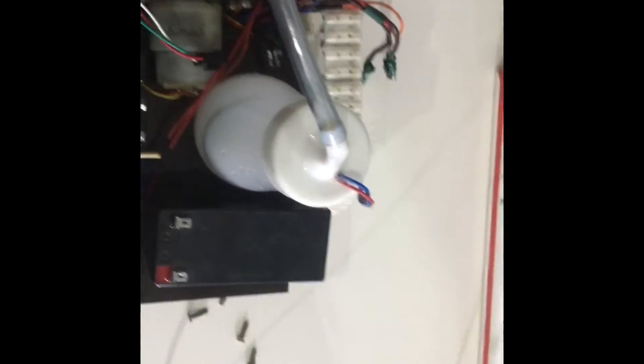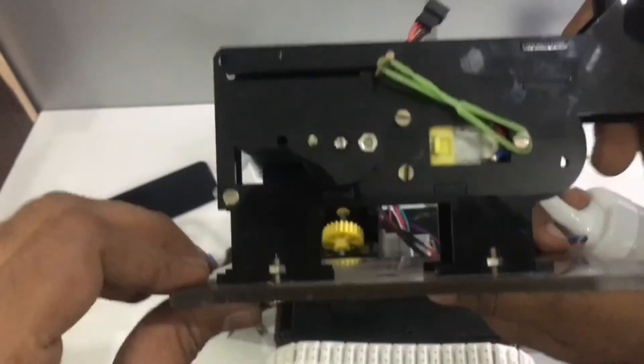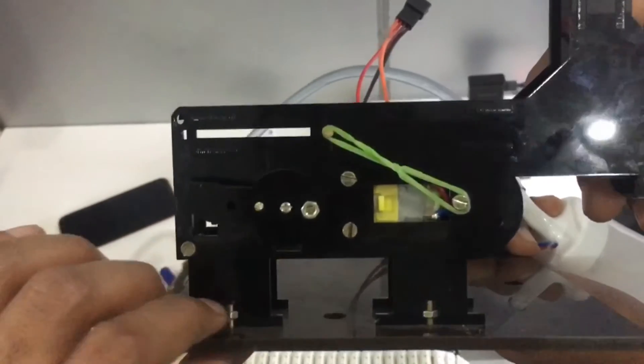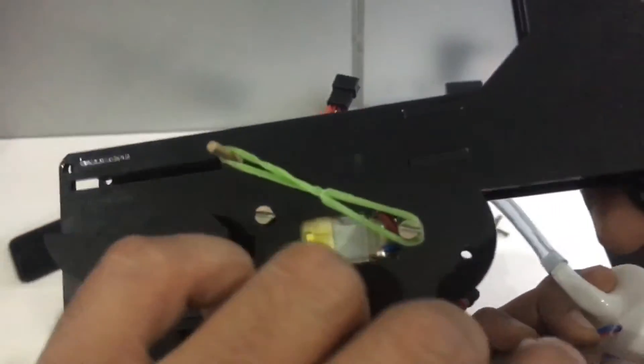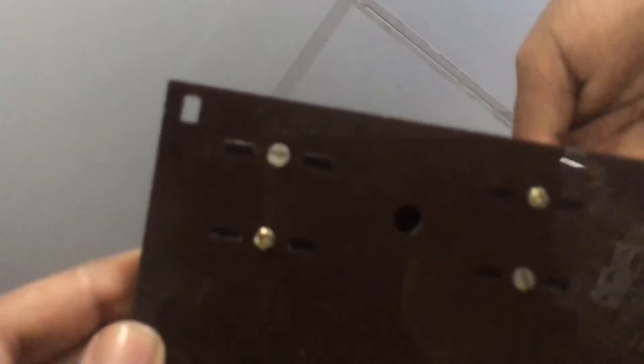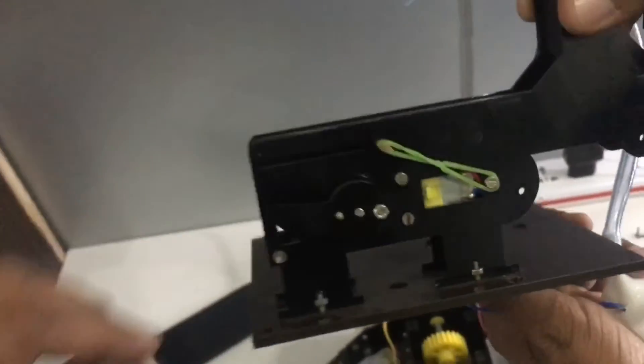If you have any problems, we will sort it out on a video call after you receive the shipment. We will ship the gun separately because otherwise it will break during shipment. Using 4 nut and bolts — you can see 1, 2, 3, and 4 — you will have to mount it like this. Four nut and bolt will go here, and you will have to mount it this way. This one also will be sent to you separately.